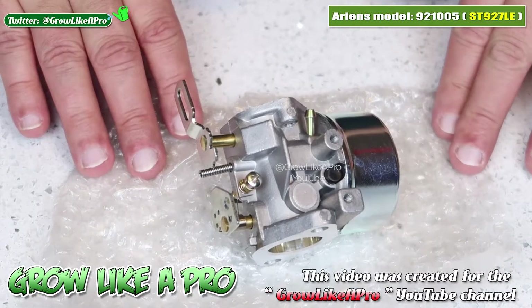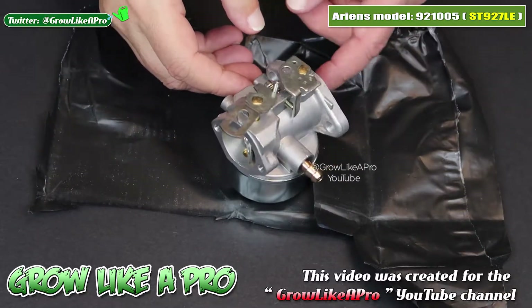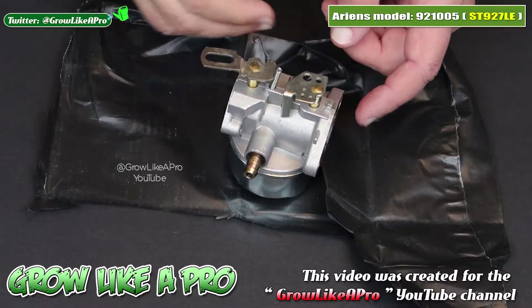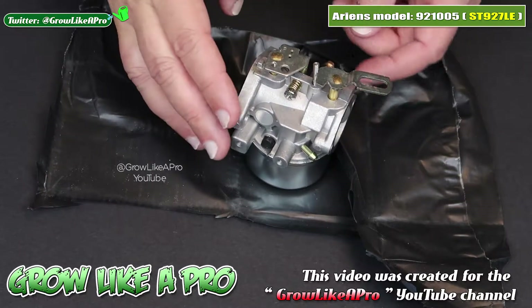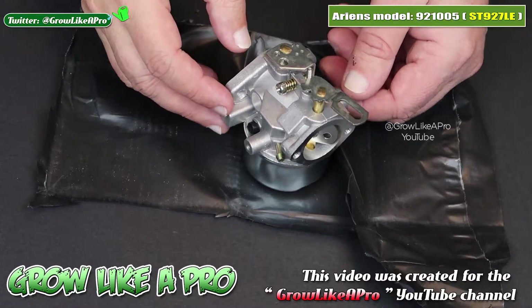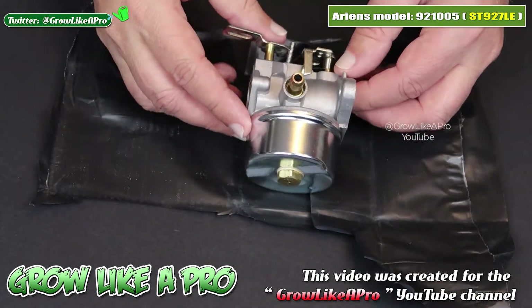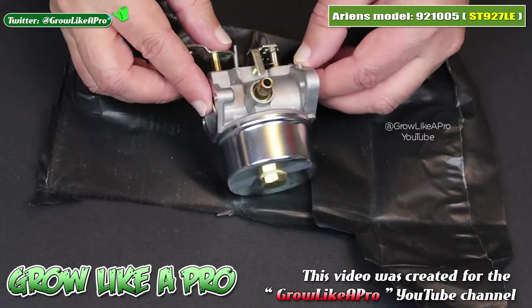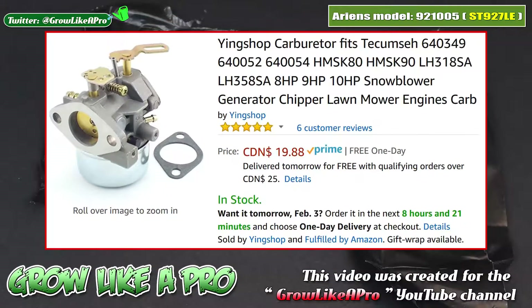I switched to a darker background just in case the first part with the white background didn't show up well. I'll turn this around and give you a 360 view to help show everything. The vendor on Amazon is Yingshop — I'll put up the exact listing and also put a direct link to this carburetor down in the description box.